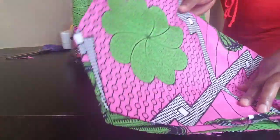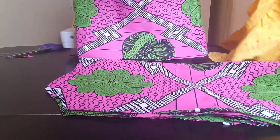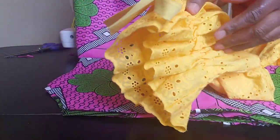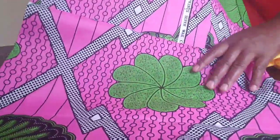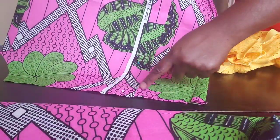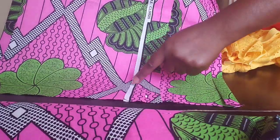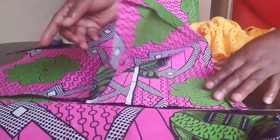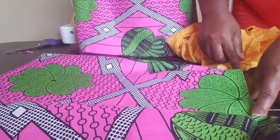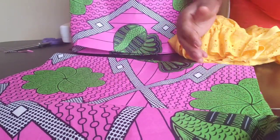Here is the sleeve — I've placed and cut it out as shown earlier. Now I'm going to fold the edge and run a casing. I'll stitch from this end to this end to create a casing inside the sleeve for the elastic. After sewing the casing I'll come back and show you how to insert the sleeve.